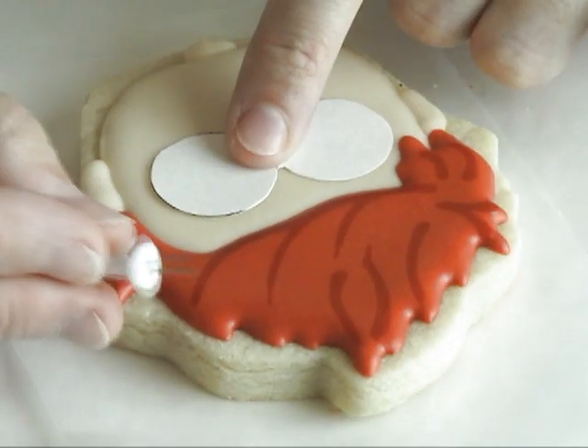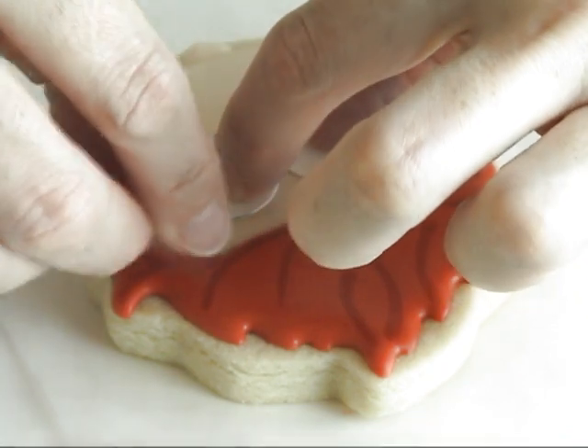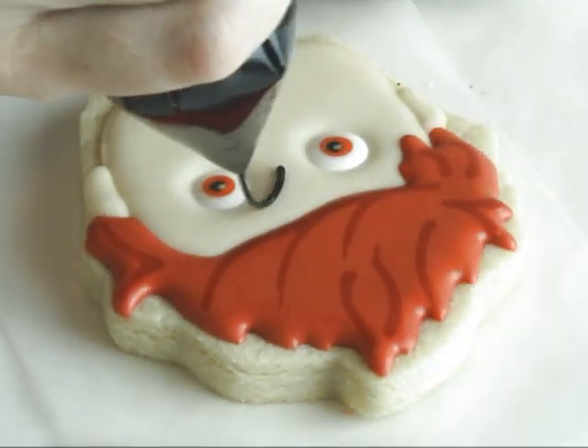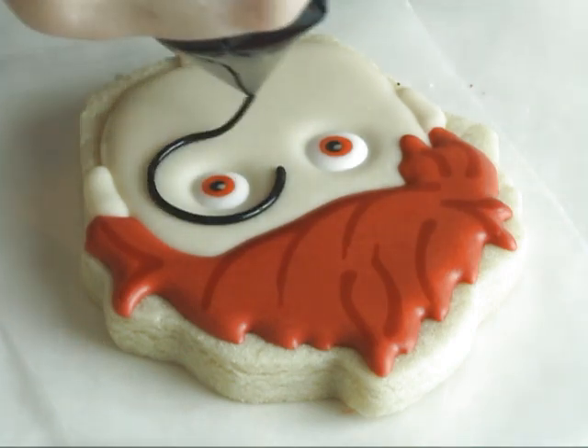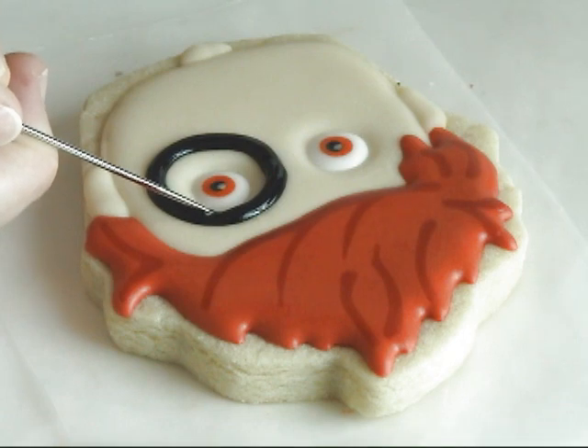Now for the glasses I'm again using a template and a small pin to get the outline right, then using black royal icing. You can also use about 15 second consistency for this.